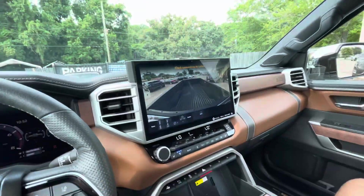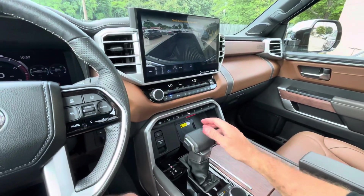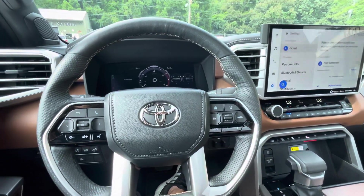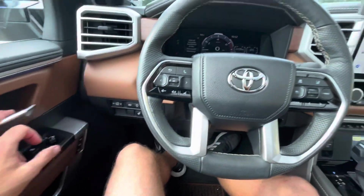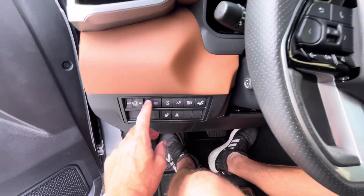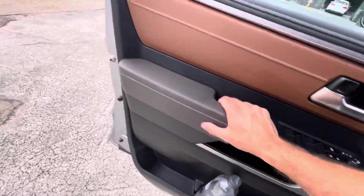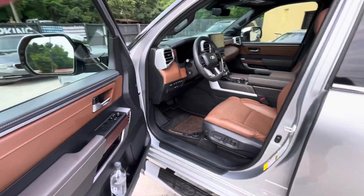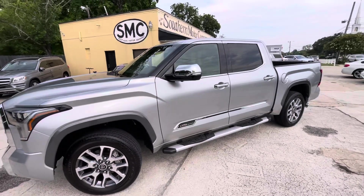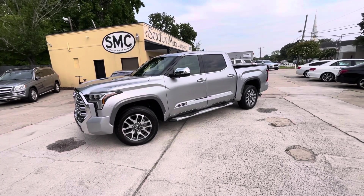You got an LCD screen right through here, so you got your big screen there and one over there — so this truck's got it going on. A lot of options, a lot of upgrades. This is big time right here, folks. If you're in the market and want to buy a Tundra but maybe want to get one pre-owned to save a few bucks, this would be what you want to look at. Heated steering wheel, all the light controls — this thing has definitely got it going on. 2024 models are out right now, but you could buy this 2023 fully loaded for a good bit less.